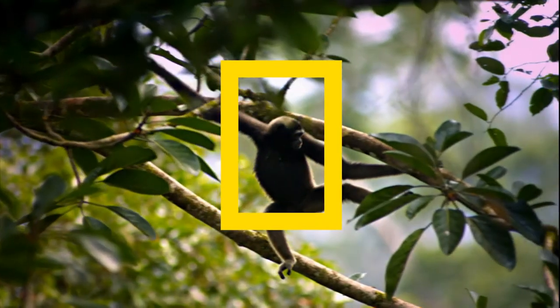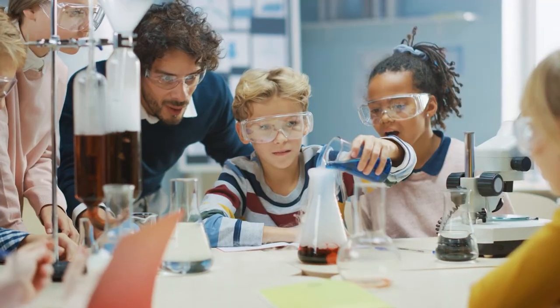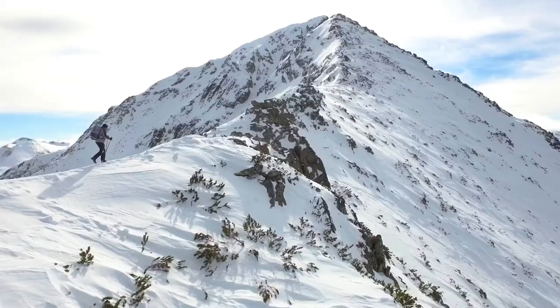And with National Geographic, your purchase has purpose by helping scientists, educators, and explorers around the world.